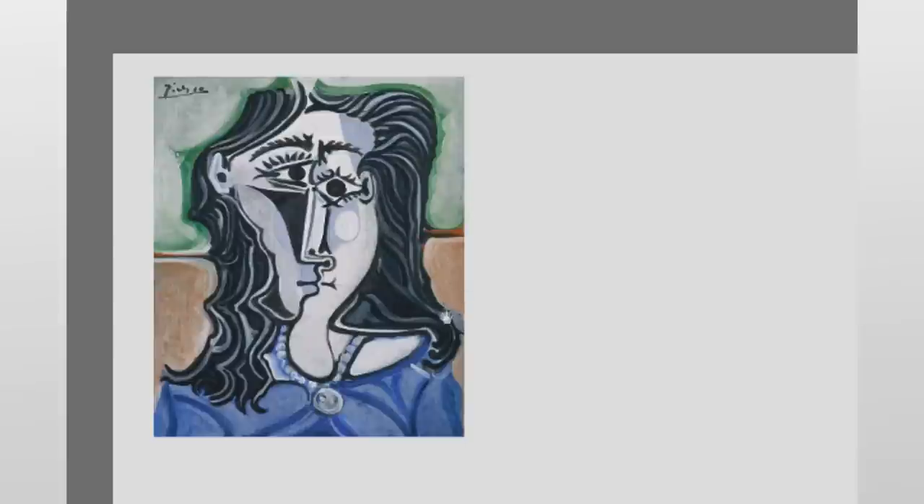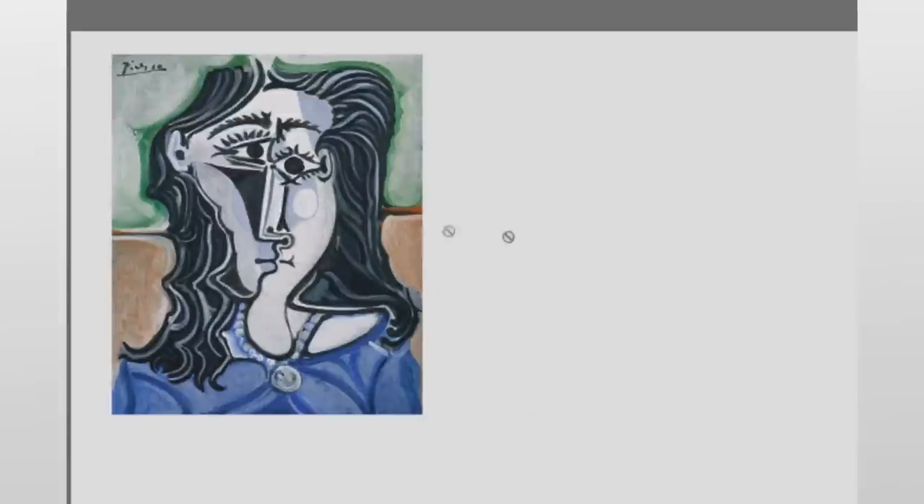Hello everybody, and today we're going to be critiquing a beginner artist called Pablo Picasso and we're going to go through what they can do to improve their art.